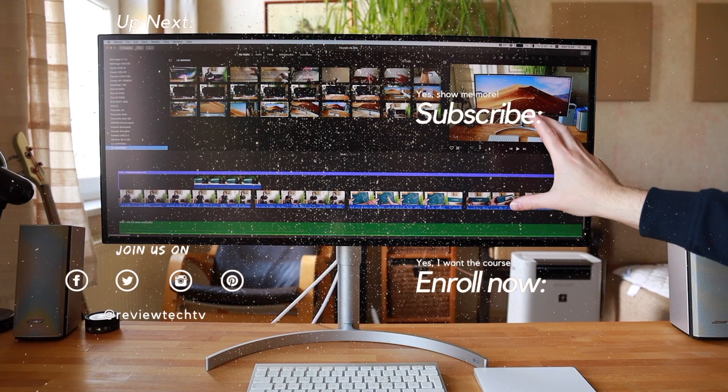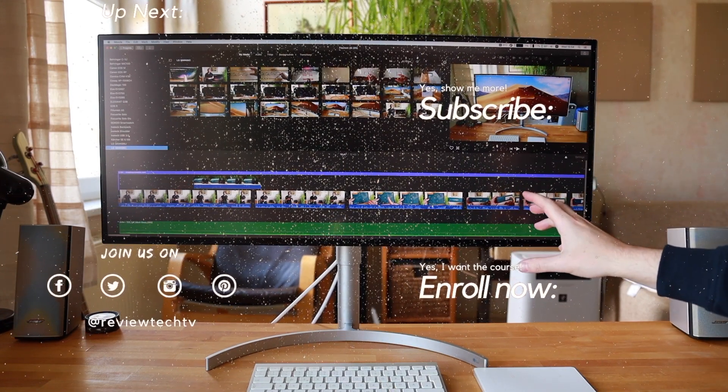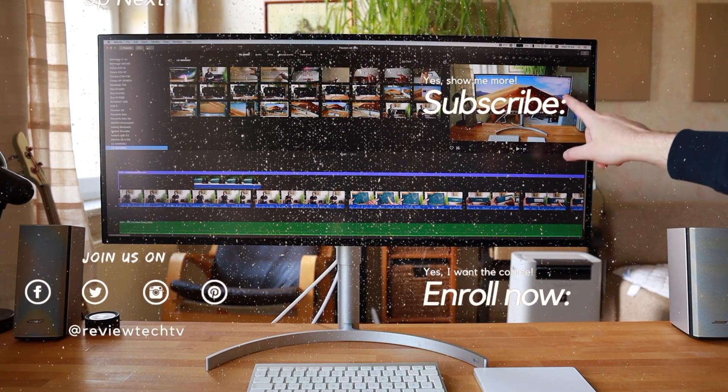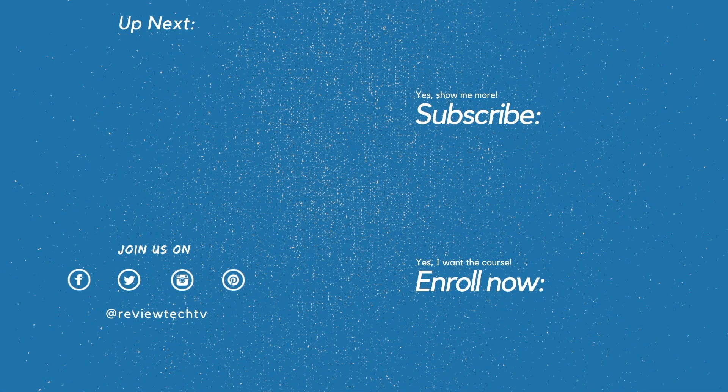Since you just watched one of my reviews, you might also be interested in comparing this against the LG UltraWide 4K monitor, which has a 21:9 aspect ratio. Normally displays are 16:9, but ultrawides give you extra flexibility, and especially the curved ones are great for gaming — though I'm more of a video editing guy.